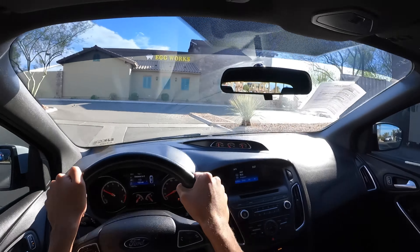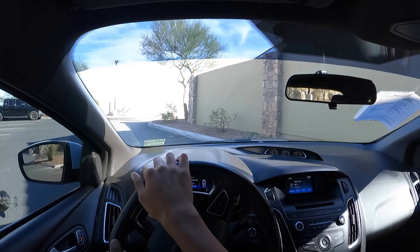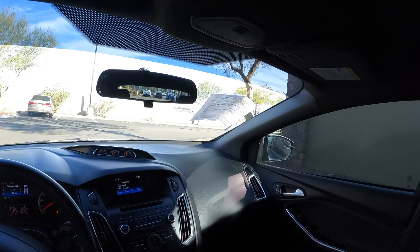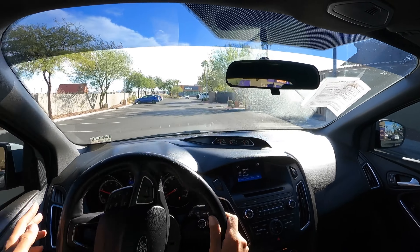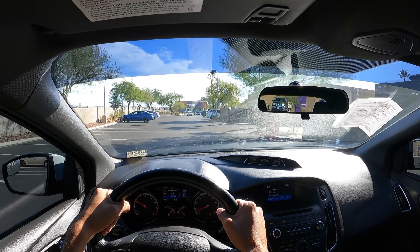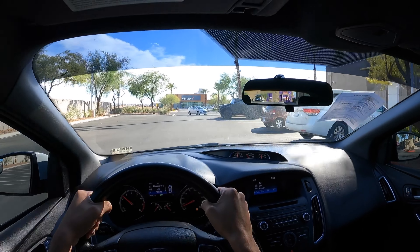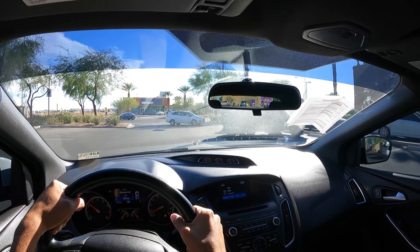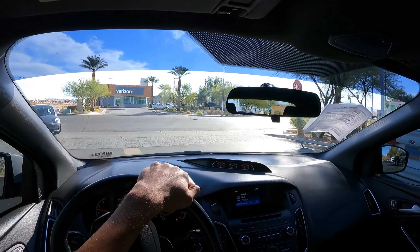Let's go ahead and see how the suspension handles these bumps. Yeah, it's definitely a rougher suspension. But that's partly due to the tires as well — it's not like a super beefy sidewall. At least it feels solid — it doesn't feel like it's all loosey-goosey and flying around.